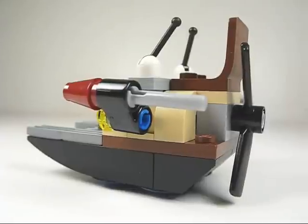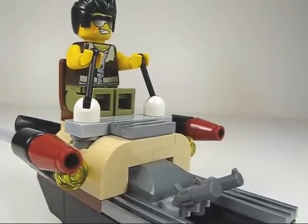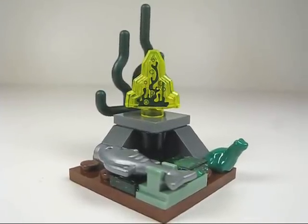Take a look at that swamp boat — fairly simple design, but it does have a spinning propeller and flick fire missiles. Frank Rock can pilot it, and his pistols can clip in as well.